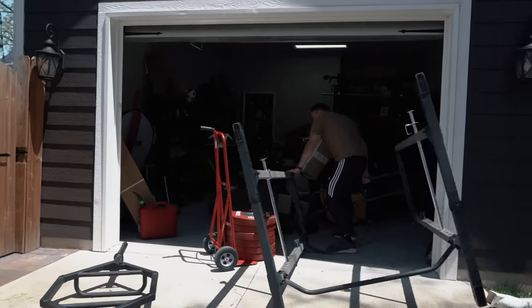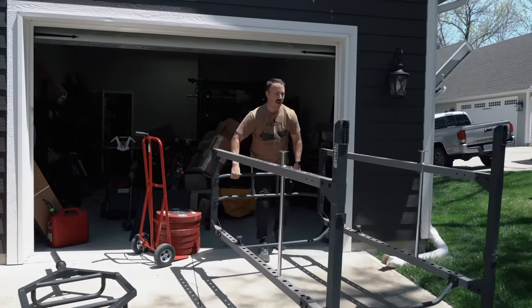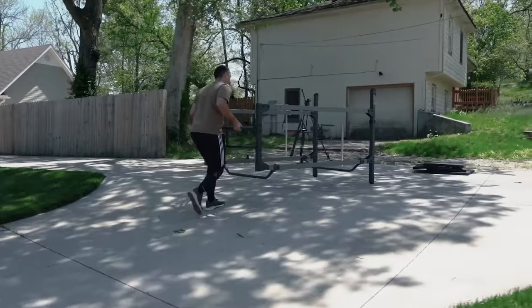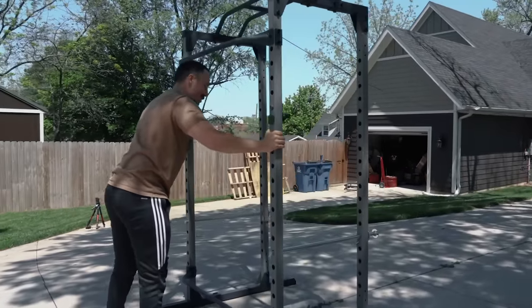It survived drop test number one, as did Coop. This rack doubles as a sled. Just getting ready to drop 800 pounds on a $250 squat rack, no big deal, neighbor.